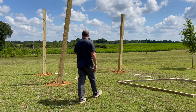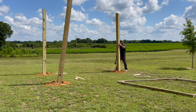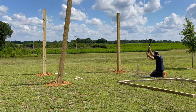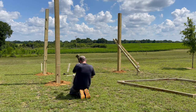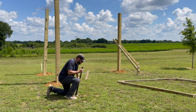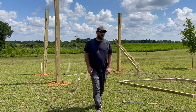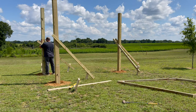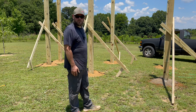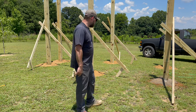For my favorite part, let's get these plumbed up. Nothing I love more than plumbing things up, guys. It's time for concrete. I got seven 80-pound bags of concrete. Should do the job.